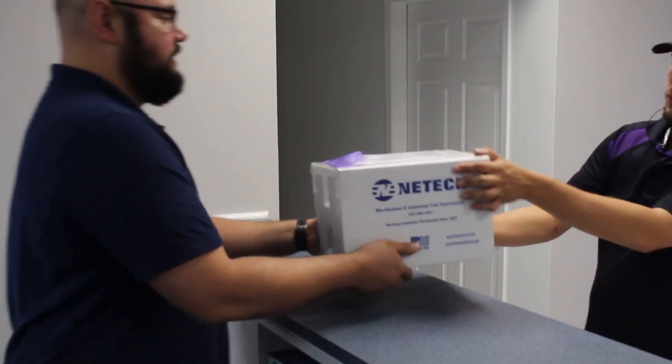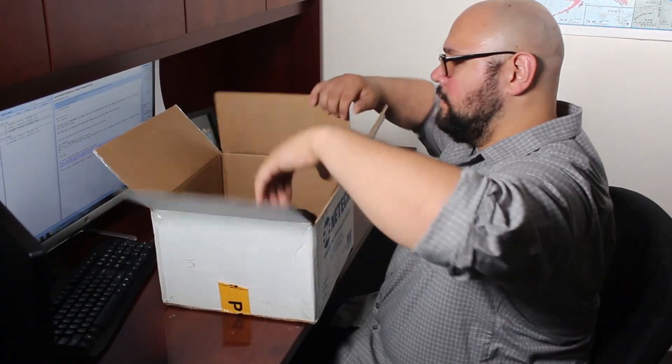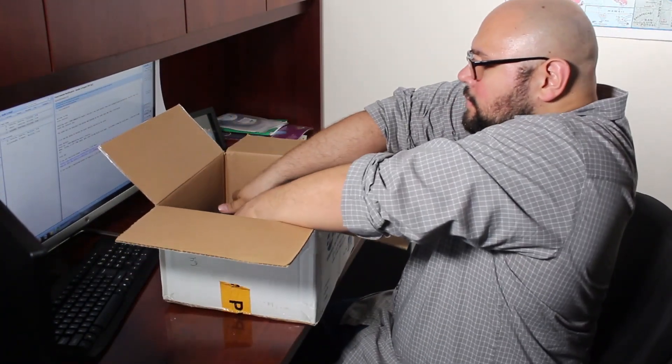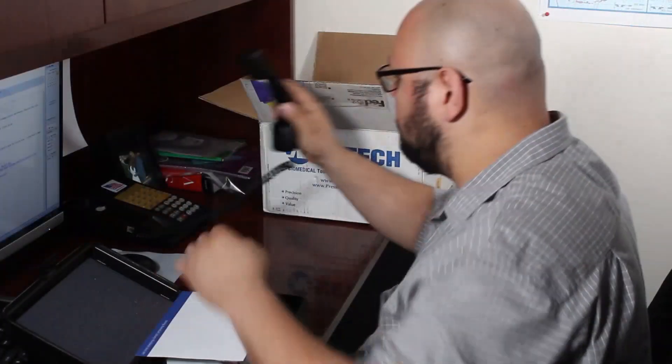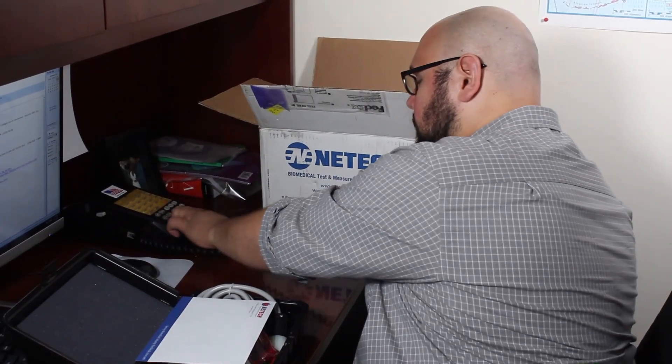Upon receiving the package, inspect the shipping box for any visual damage and confirm if all contents have been received in full. If any damage to the unit is observed, please contact NetTech customer service immediately.